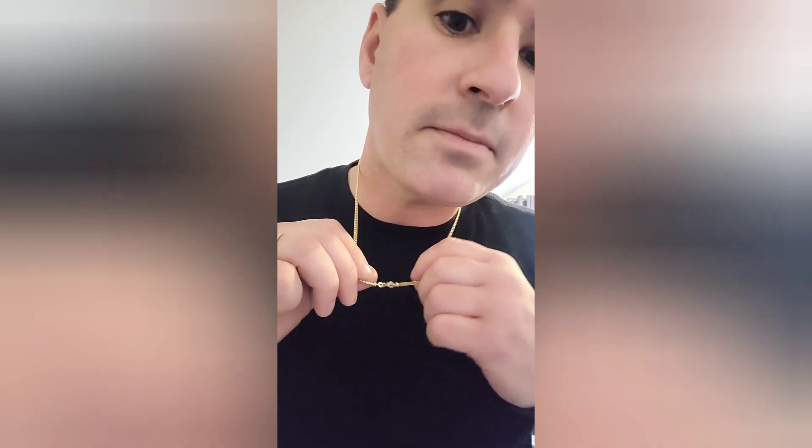Alright guys, here's the look — 22 inch 2.5 millimeter Franco. I have family visiting so this is the only room in the house where I got a little space to myself. That's the hang. Gotta be quick — we're getting ready to go out for lunch. See the size of the clasp right there and I'll show you my stacks real quick.